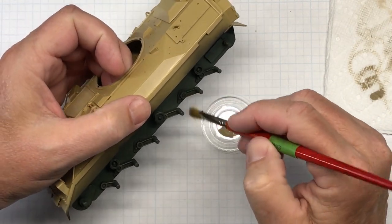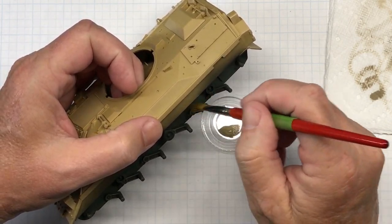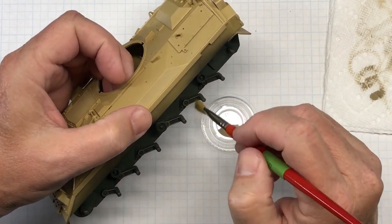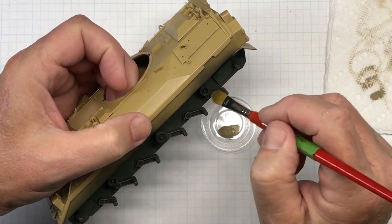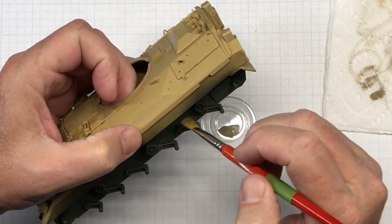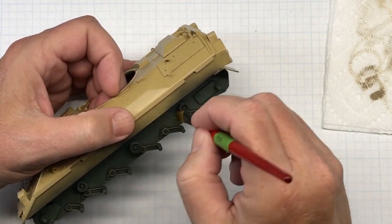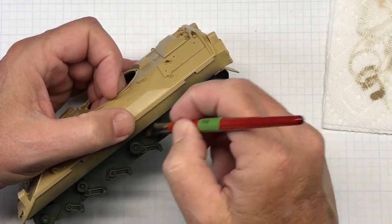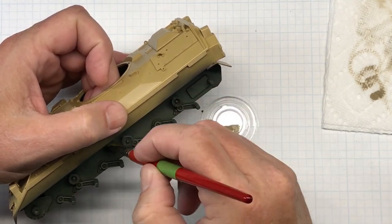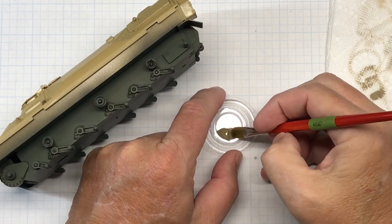With this brush I'm getting just a little bit of paint on it and then carefully dry brushing the high details. Now this is an old school method and plenty of people frown on it, but it is effective for doing highlight work and also for light fading — that's what I'm trying to achieve here.